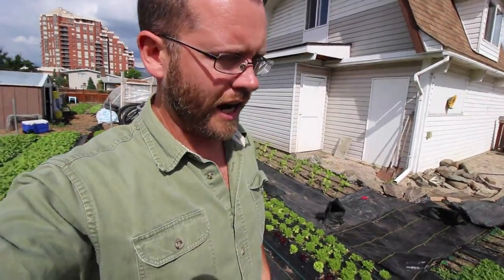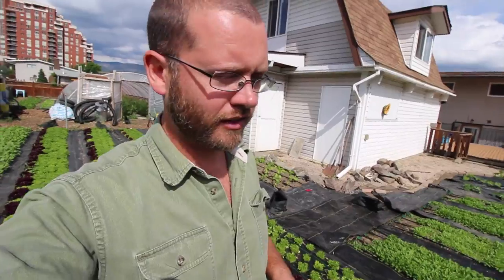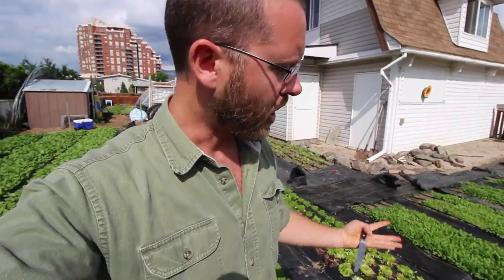Today I'm going to show you guys how I harvest by hand our Salanova lettuce. There's a little bit of nuances to it and the way you cut it is very important on how it regenerates. I'm going to get into all that and more coming up next on the Urban Farmer.